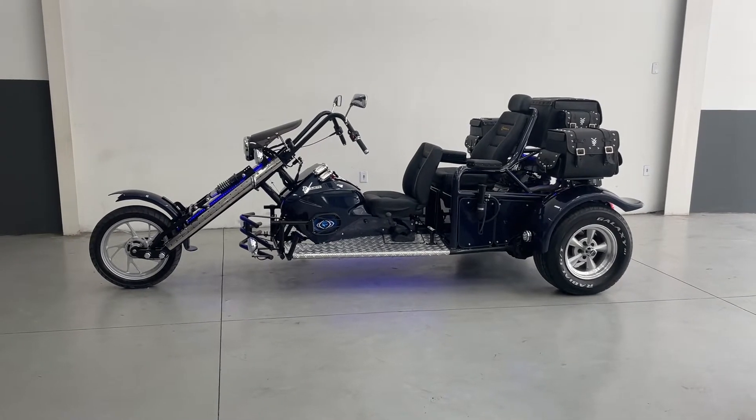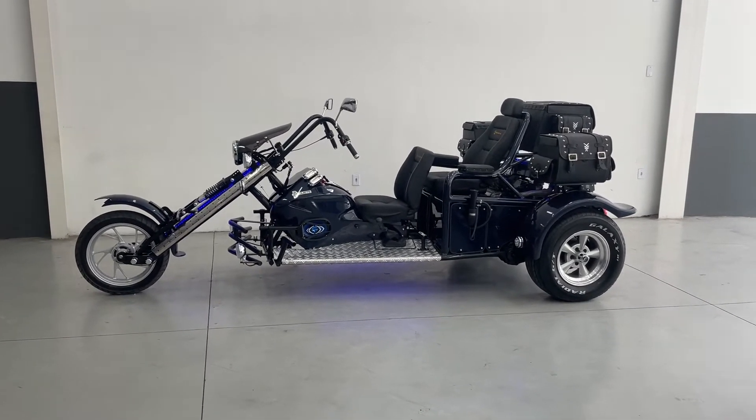Good afternoon everyone, welcome to the channel. My name is Junior and I'm going to show you a new tricycle fabrication.